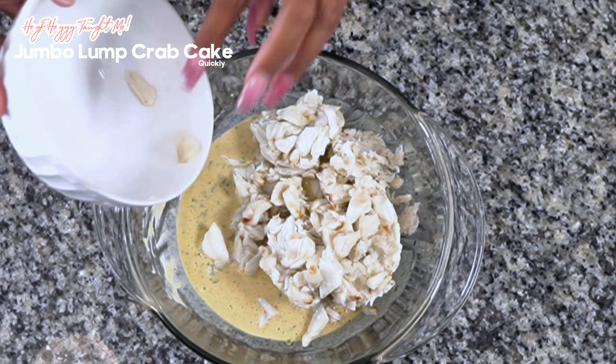You want to fold that in and put that mix into the refrigerator for at least a couple of hours. You want those crab cakes to stick together while they're cooking, so you need to stiffen them.